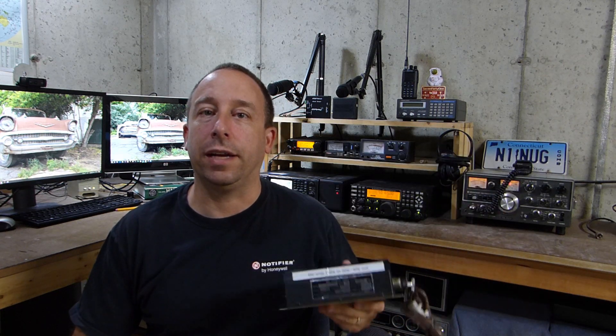Hello and welcome to the 741 channel. Thank you for stopping by. Today we're going to take a look at this 6 meter amplifier that I recently picked up at a hamfest. I haven't hooked it up and tried it yet, so I don't even know if it works, but before we do that let's take a closer look at what this thing is.